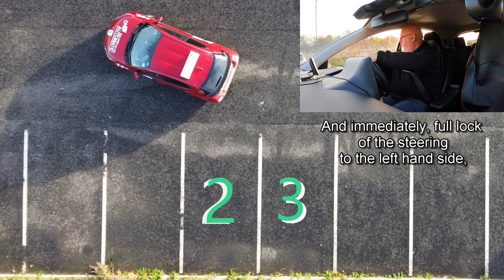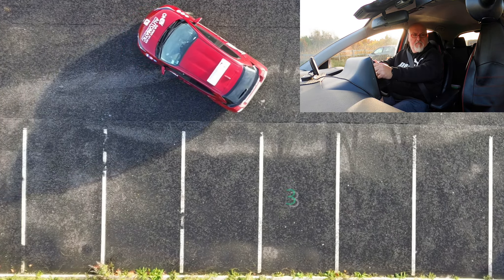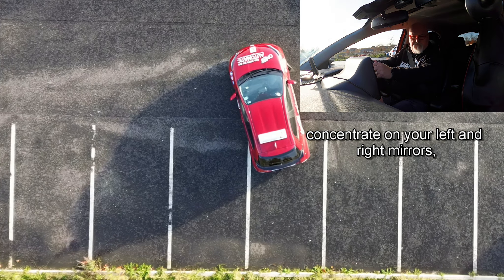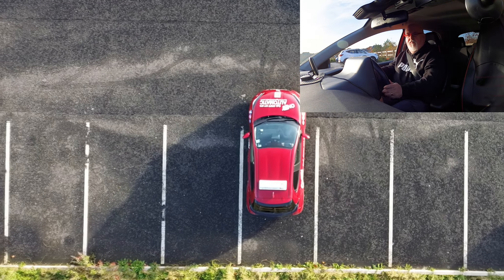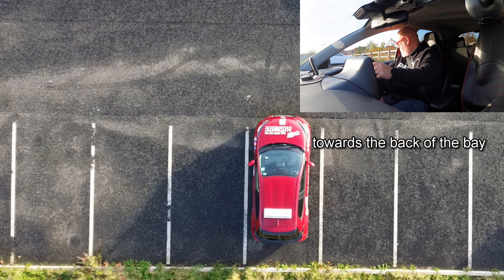Start to move and immediately full lock to the left hand side. Reversing backwards, carefully looking over the left and right shoulders, now concentrate on your left and right mirrors, coming back slowly, finding the reference point to stop towards the back of the bay.